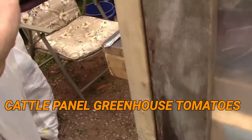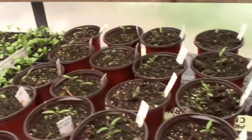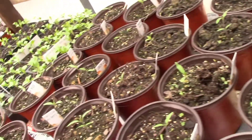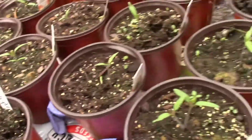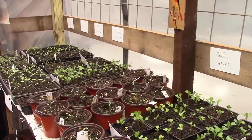Here we're going in the greenhouse. We've got quite a few plants started.